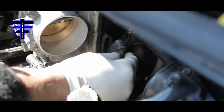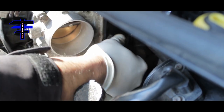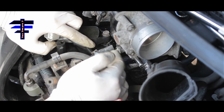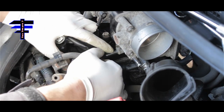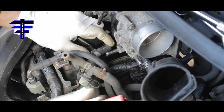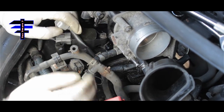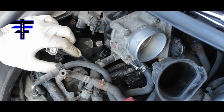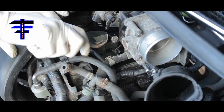Put the throttle body harness back in — snub it in, just like that, nice and snug. There are a couple of hoses for the throttle body that are molded to go in a specific position. Once you put them in, use a plier to move the clip up and lock it in place.